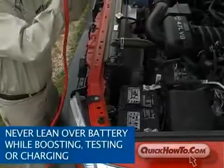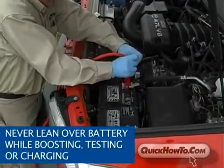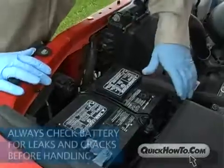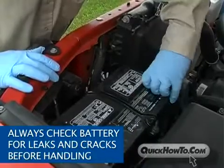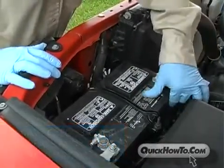Never lean over the battery while boosting, testing, or charging. Step aside as far as you can in case of explosion or acid spill. Always check the battery for leaks and cracks before handling, and never jump-start a cracked or leaking battery — it has the potential to explode.